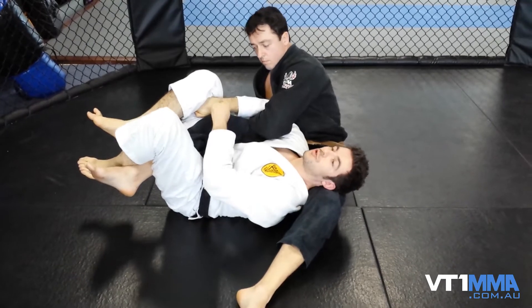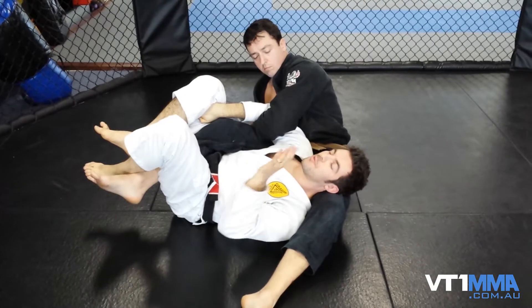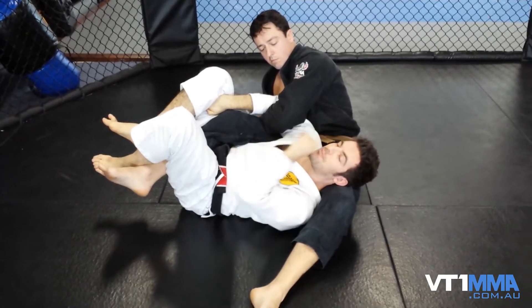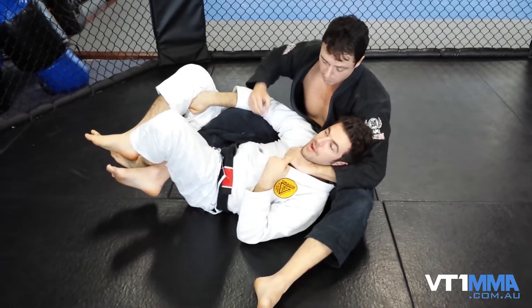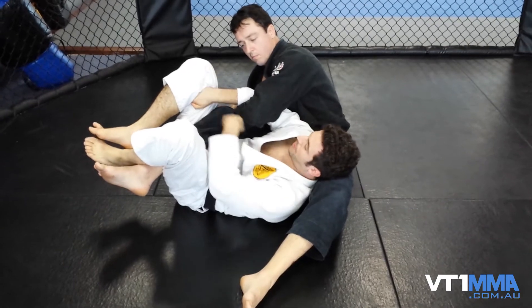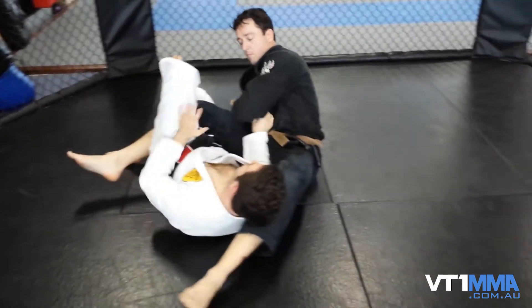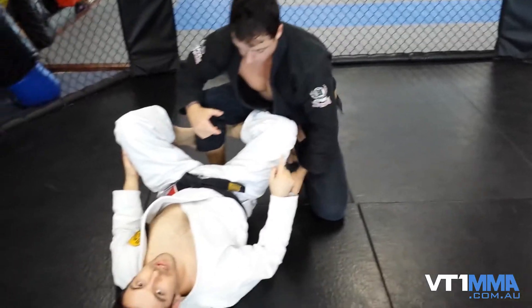Now he can still crank on my arm but it's very difficult. I can choose which direction I turn. The only thing I have to be worried about is if he grabs around the back of my neck and starts looking for that bow and arrow choke - that's not good. So as soon as I open this leg up here, I'm gonna start making space. I let go, I hip escape, he's gonna try to get on top. Bring this knee between us, and now we can start fighting.